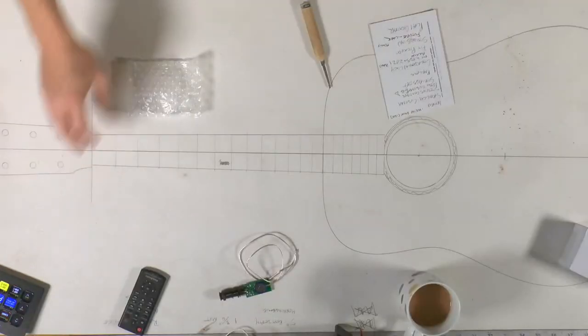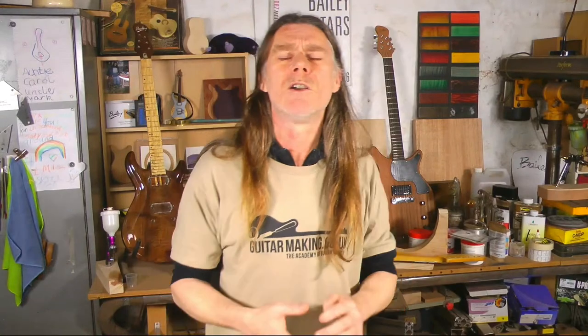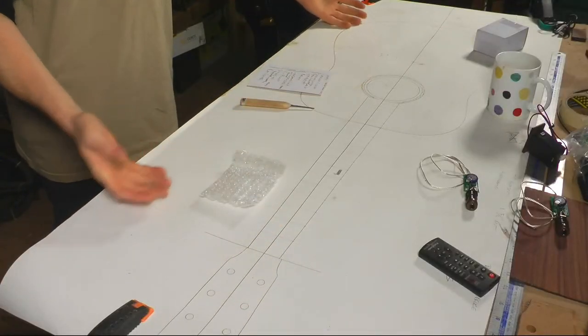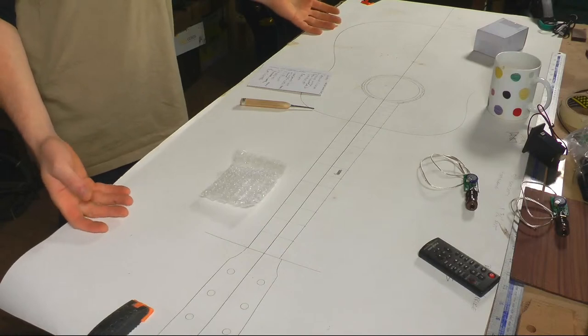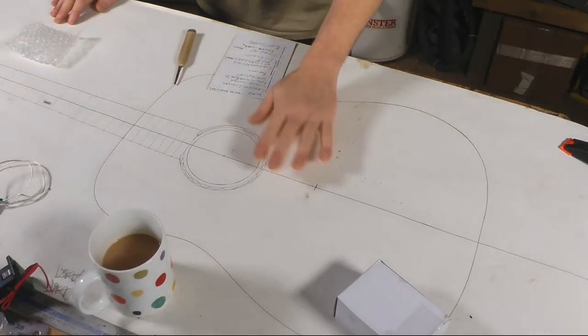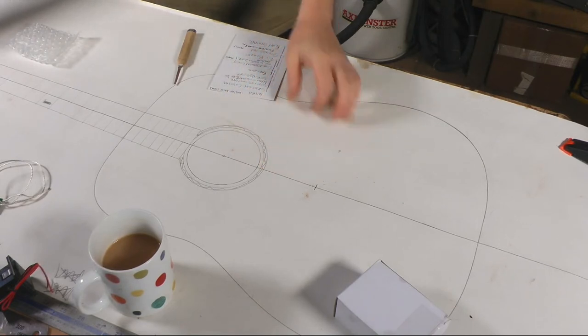If I look a bit ragged, sorry about that — my shaver ran out of batteries just 30 seconds before we went live. If you want me to make you a custom guitar, that's the kind of thing you can expect. This one here is another one I'm just about to start. I did a Zoom meeting with a guy called Ricky the other day and we came up with a design — a big D guitar made by me, heading your way Ricky, hopefully soon.